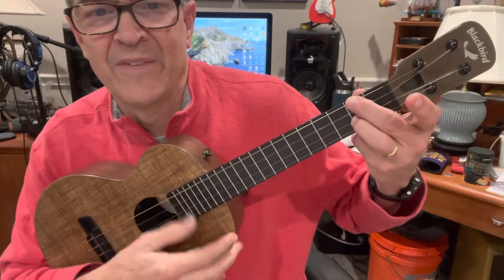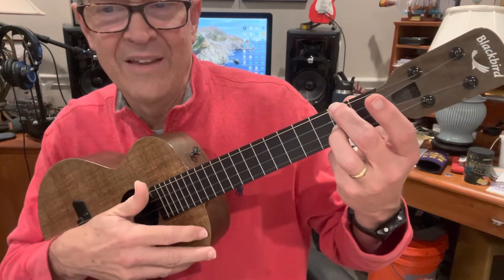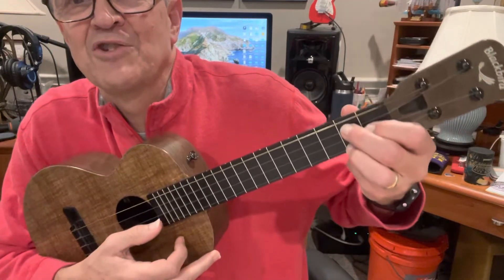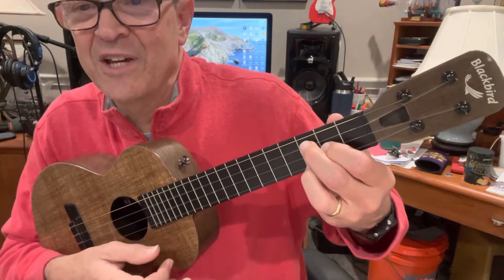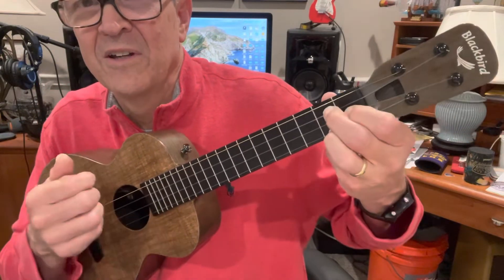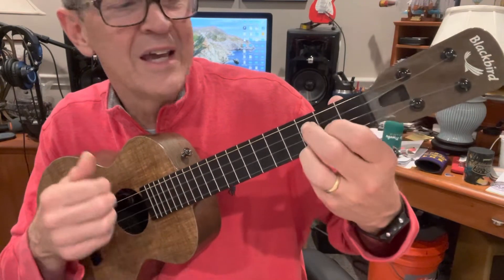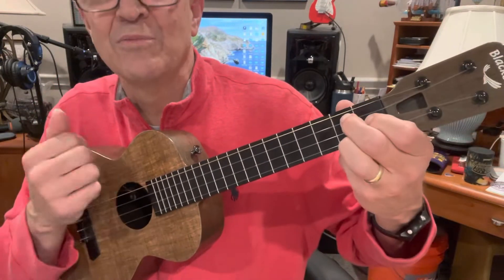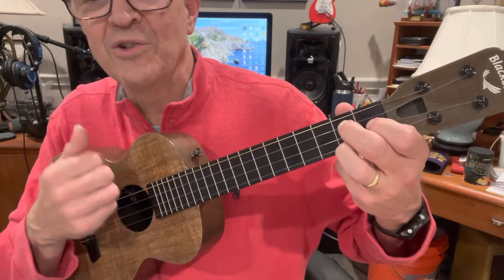So we have D7 — 'a gal is made, you've got a shade, a sweet Georgia Brown.' Then we're going to have this guy, which is our G7 shape moved up one fret — that's an Ab7 in this context. So we're going to go three D7s, then Ab7, then G7: Sweet Georgia Brown.